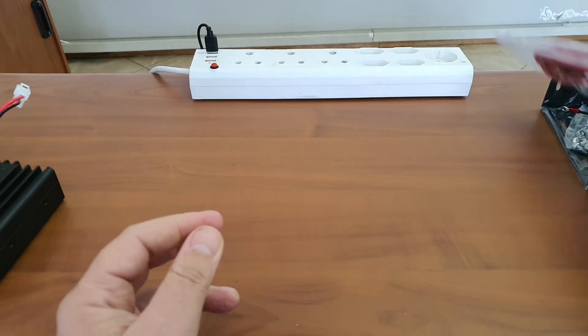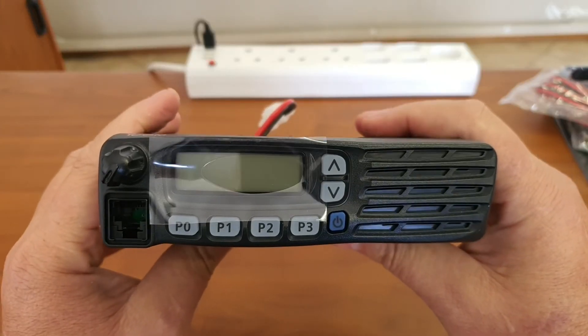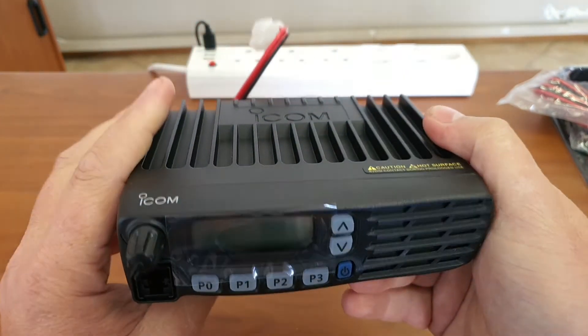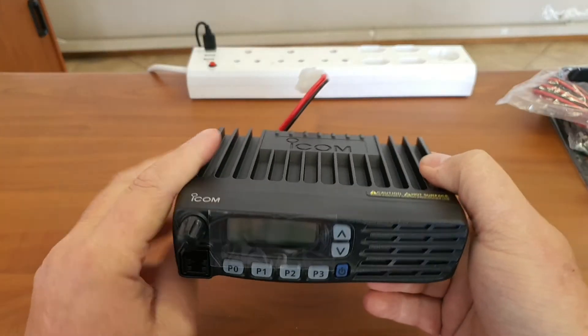So once again thank you for watching — this is the unboxing review of the ICOM F5022, just to see what you get out of the box. Oh, I almost forgot something!